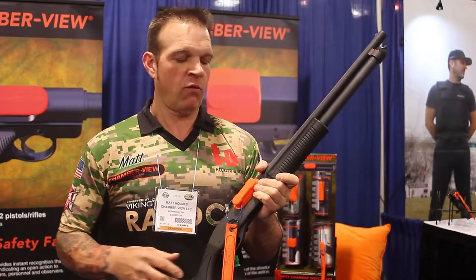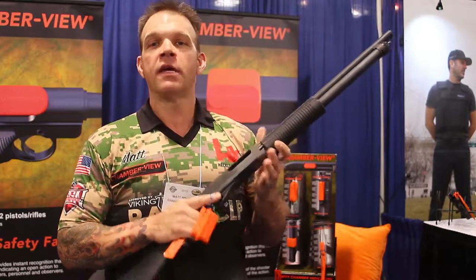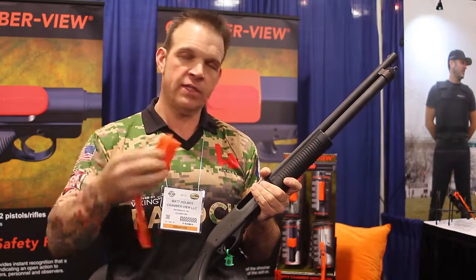The shotgun model is very similar to the rifle in that it does seal the chamber, making sure that no contaminants get in there on the load and make ready command. I can pull it out by the fast tab, hand it to my RO, chamber my round, get ready for the stage.